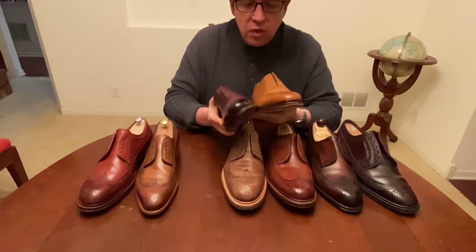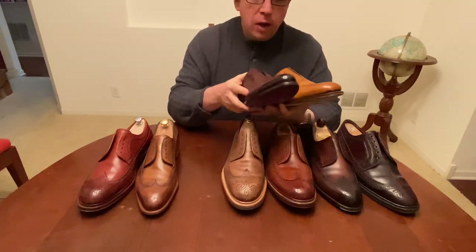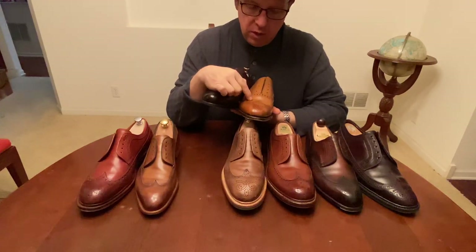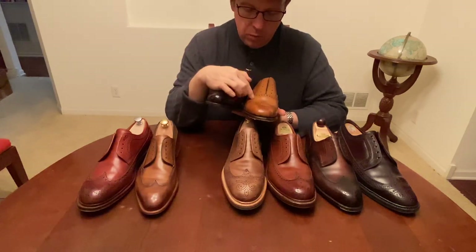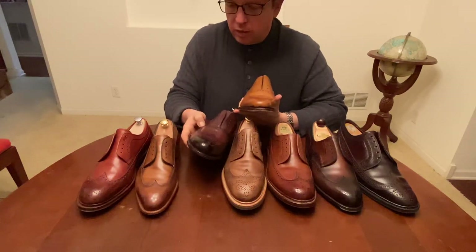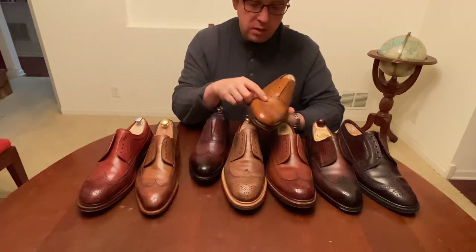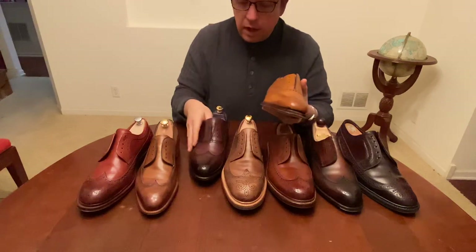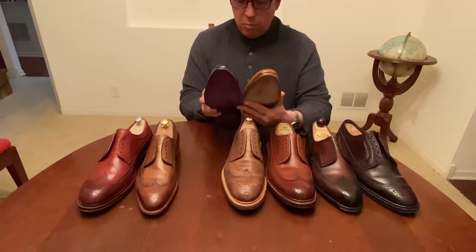Now if we look at these two side by side, the stitch density is quite similar. The Loke has pinking — these little cuts here, like made with serrated or pinking shears — whereas the Eaves & Gray does not. They took a little bit of time and made straight edges instead of using pinking scissors or a machine, which is a different style.